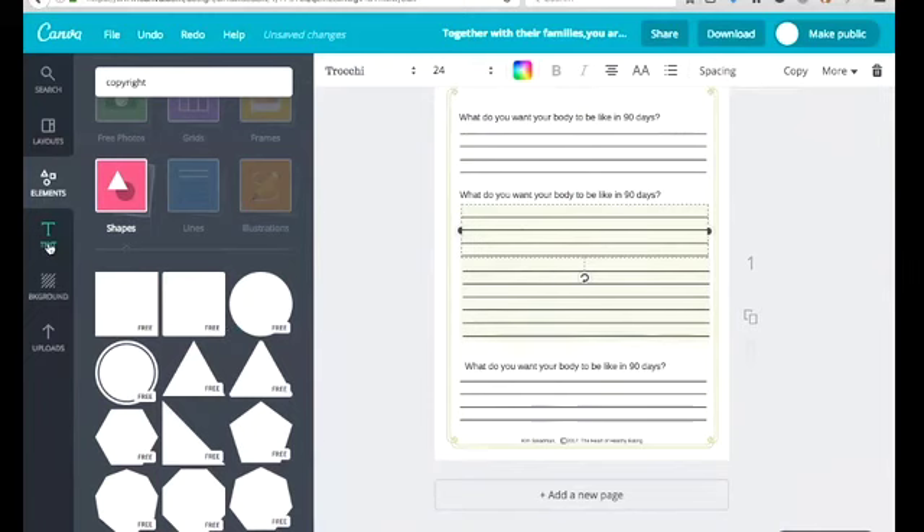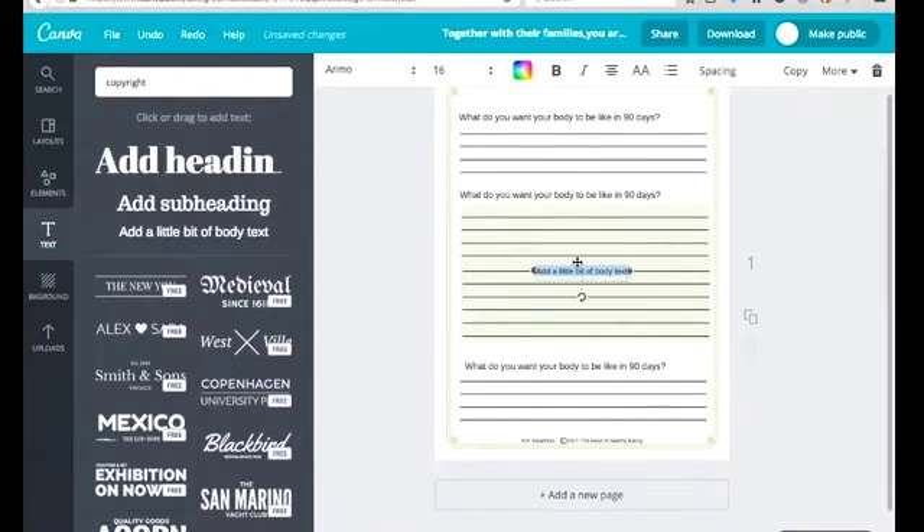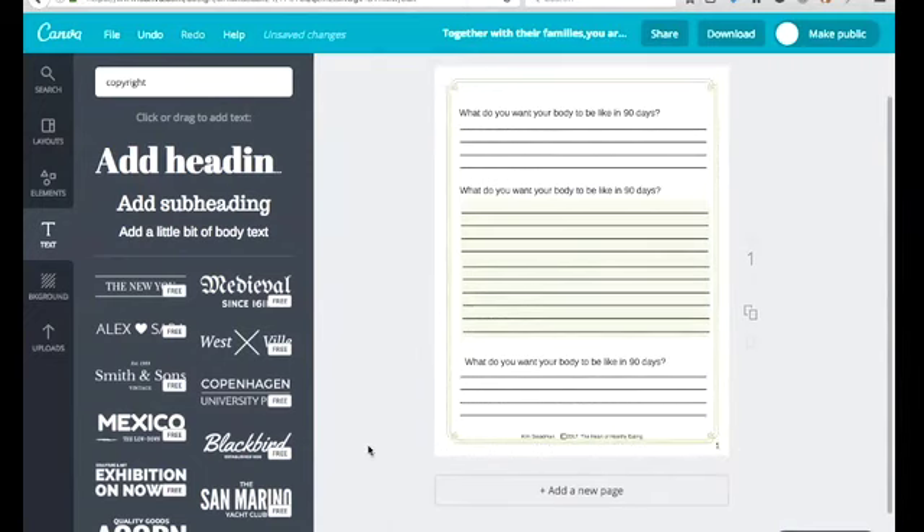One thing I'd suggest is that you're going to be putting this together as a PDF booklet. Depending on how you're doing it, you may want to go ahead and add a page number, because there is a free way to merge pages into a PDF — I'll show you that in another lesson. So there's page one. I don't like it floating there — I'd rather put it down here. Now we've got page one of the workbook.